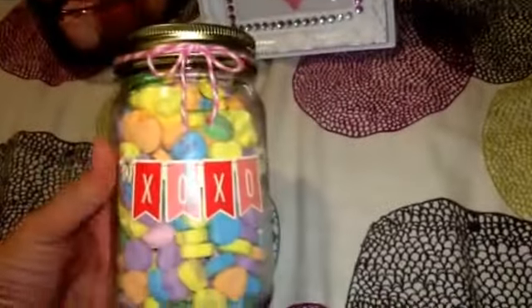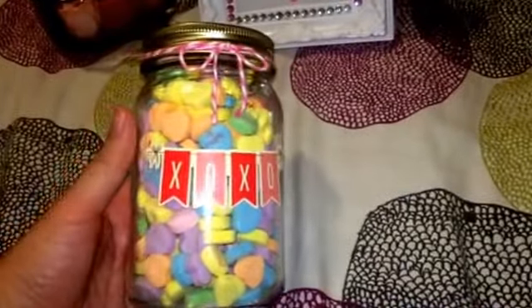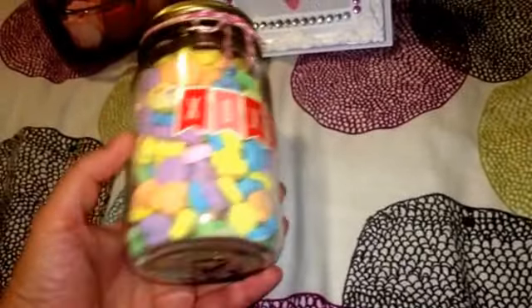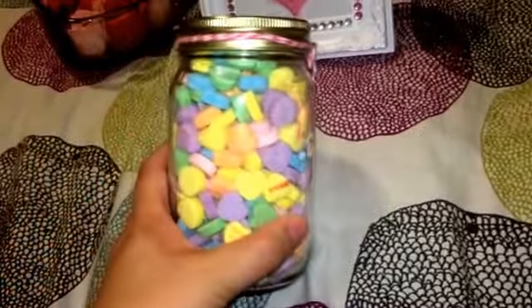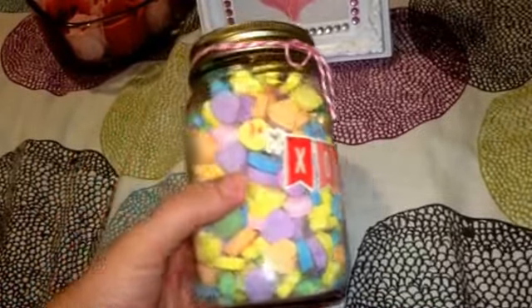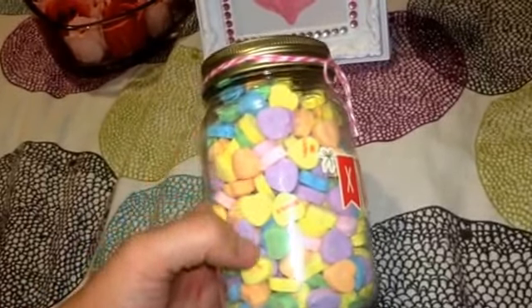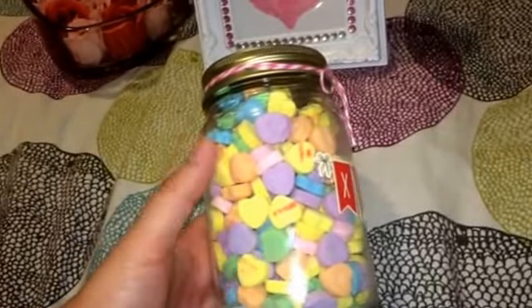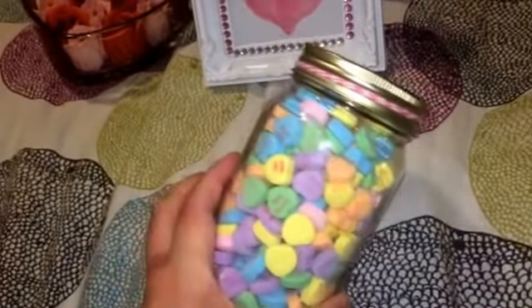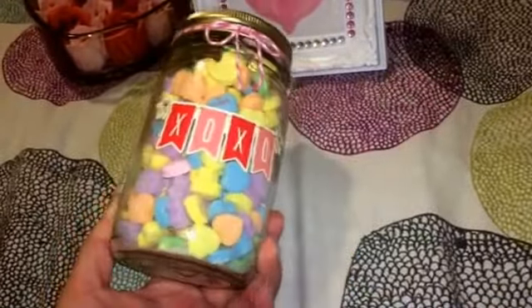The first item I wanted to share was this mason jar filled with sweetheart candy. You can get this jar at Dollar Tree for only a dollar, and you can get the Sweethearts candy as well for a dollar each at Dollar Tree. You would need two packs of them — filling it with two packs would actually leave you with some left. It turned out really cute and very colorful.